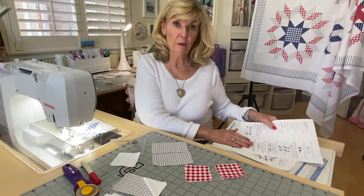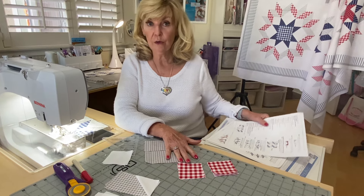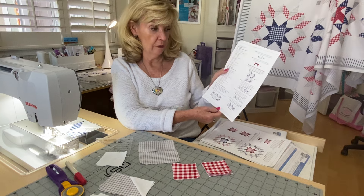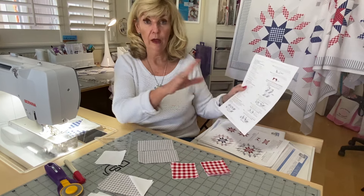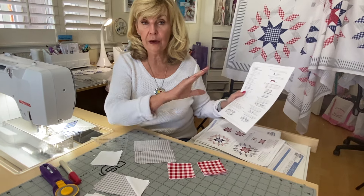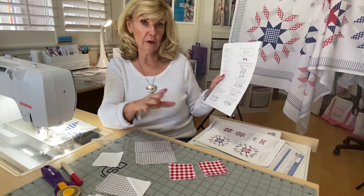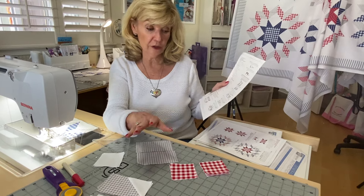Hi, Marilyn here, and now we're going to be talking about parallelograms, which are on page 1-2 of our piecing instructions. As I said earlier, there's parallelograms in all of these blocks. So this is one I'm going to be going into a lot of detail, and then in other months I'll just be talking about the color changes.